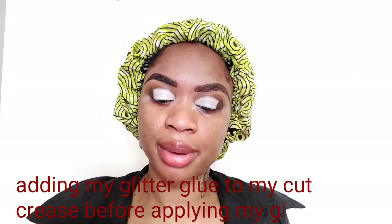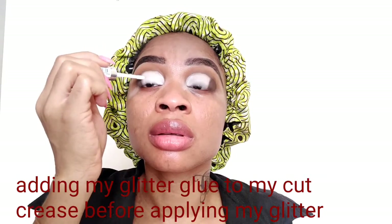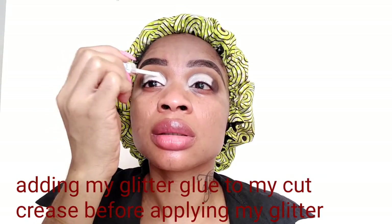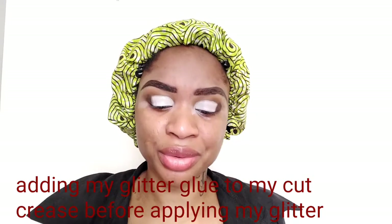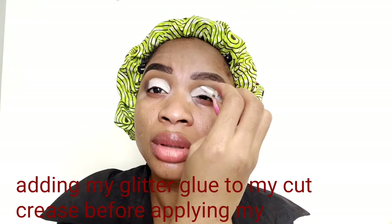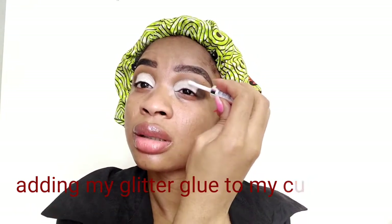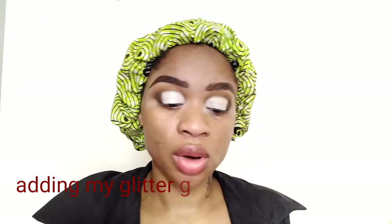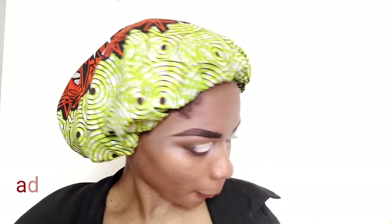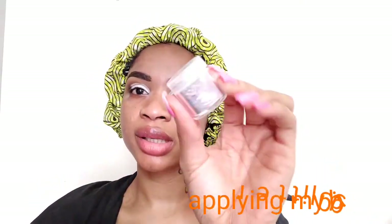Moving on, I'll be using my glitter glue and I'm going to apply it on my base. I basically didn't even know what look to create today — I just decided to do this look. It's so awkward when you stand in front of the camera and don't know what look to create. After applying my glitter glue, I'll be using this glitter.